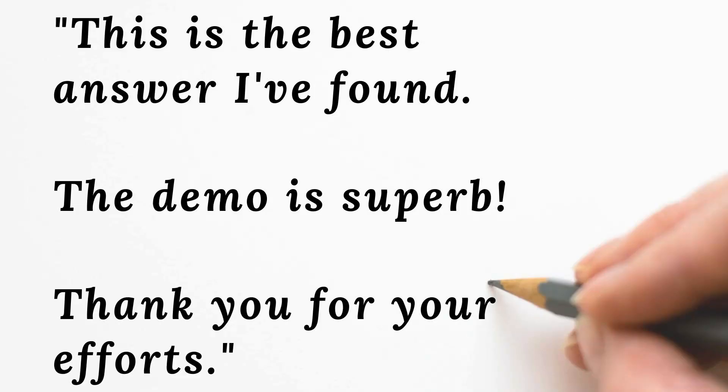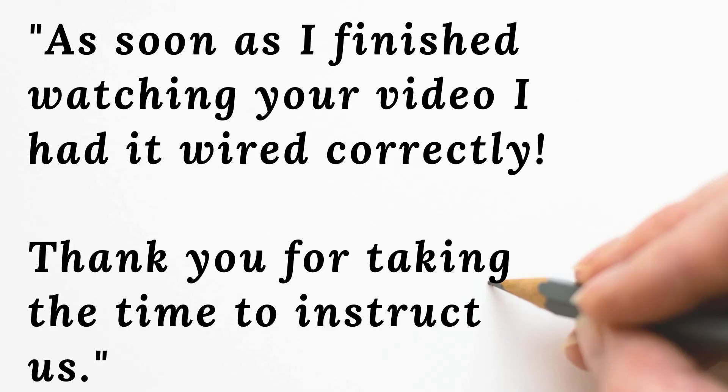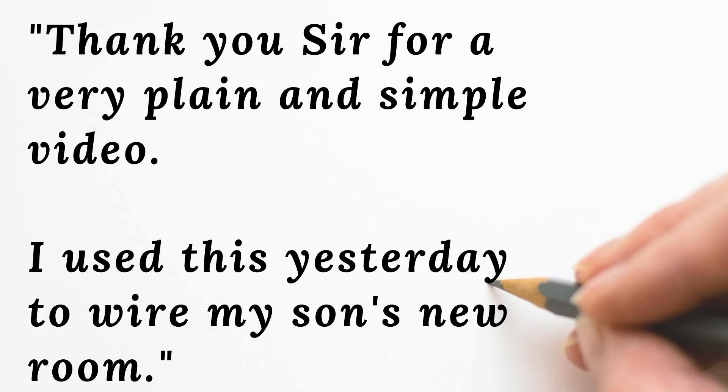Mr. Shine says: this is the best answer I've found. The demo is superb. Thank you for your efforts. Paul Zed writes: as soon as I finished watching your video, I had it wired correctly. Thank you for taking the time to instruct us. John D commented: thank you sir, for a very plain and simple video. I used this yesterday to wire my son's new room. I subscribe to your channel and it does my heart good to see nice comments from people that I've helped safely and competently complete their home wiring projects and repairs.